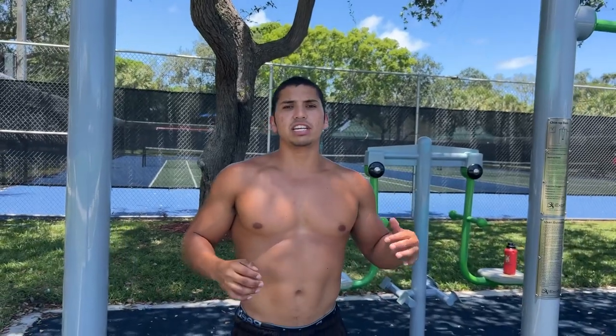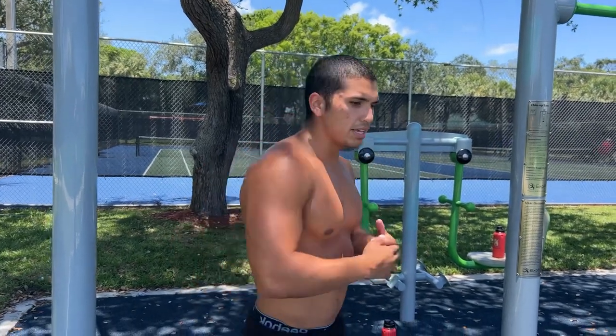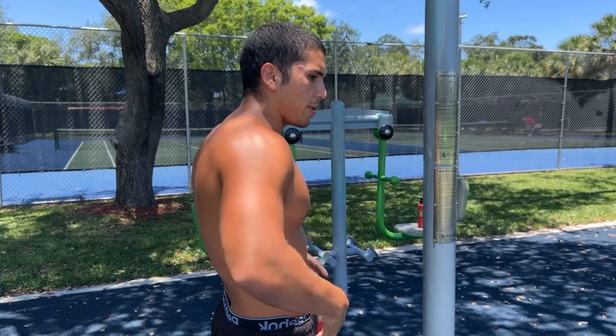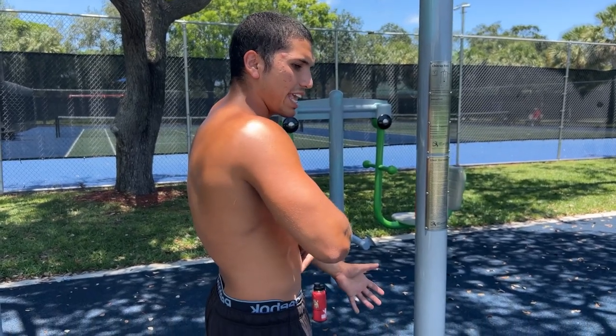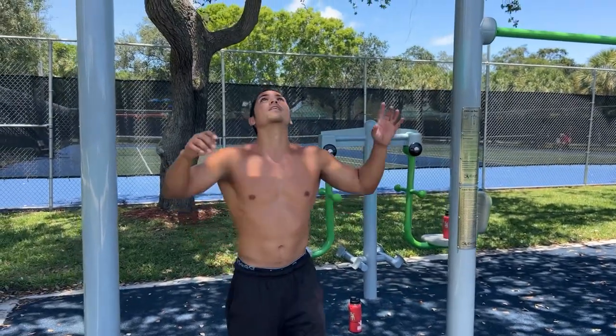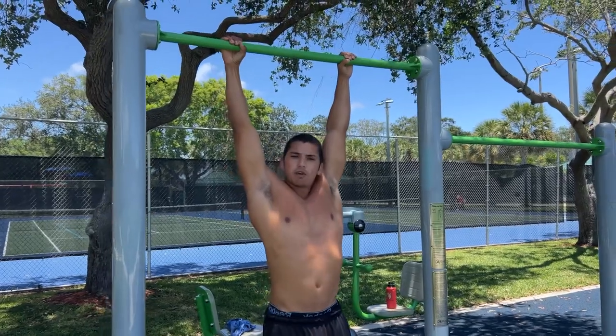We're going to start with our first movement: your traditional pull-up. Having a strong pulling foundation is going to be crucial to learning your front lever because it's heavily focused on your back. One trick you can do when doing pull-ups is engaging your core through a posterior pelvic tilt — rather than keeping an arch in your back, you want to suck your belly button in, turn those hips forward, and keep a tight core throughout.